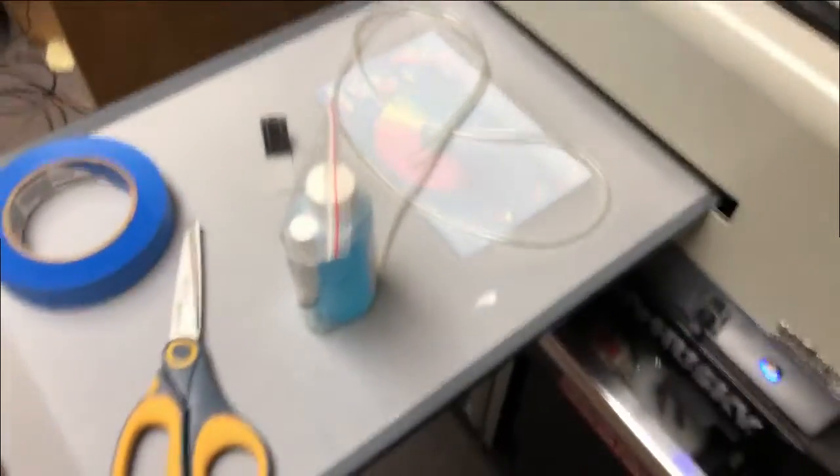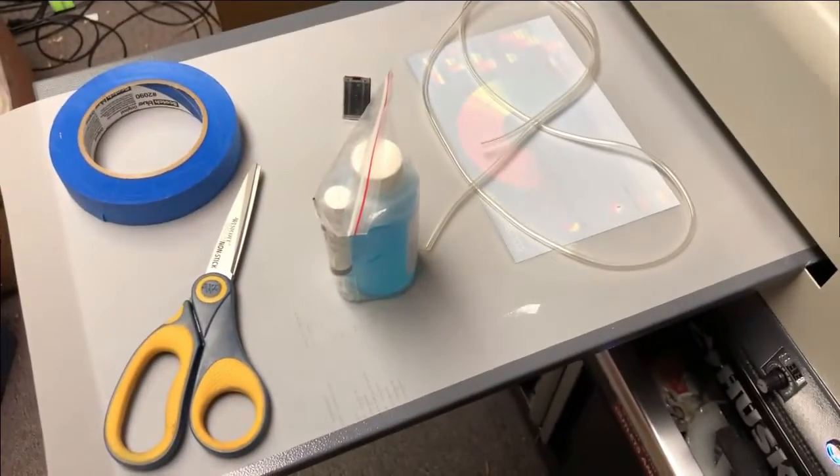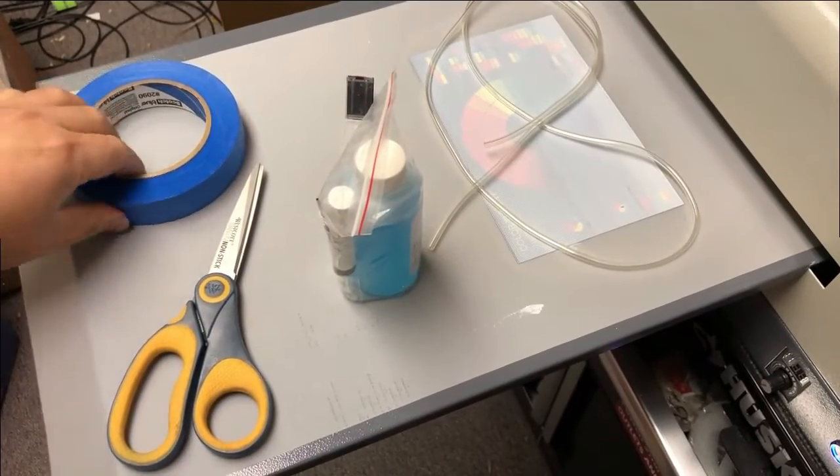Hey guys, it's Kevin. Today we're going to use cleaning solutions to clean these white nozzles. You can see it's really striped, and the nozzle check doesn't look good either. I know you probably wanted to use a fresh syringe and get syringial fluid to push it through the printhead — nothing wrong with that — but this video I'm just showing an alternative way of doing it.